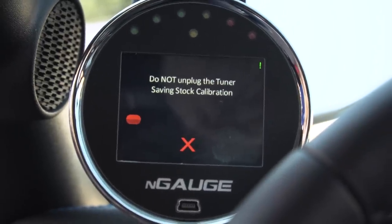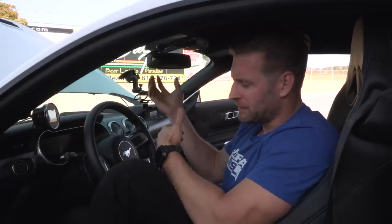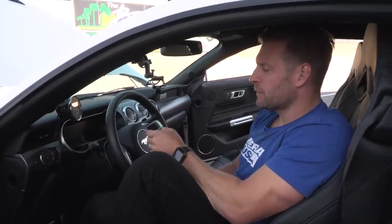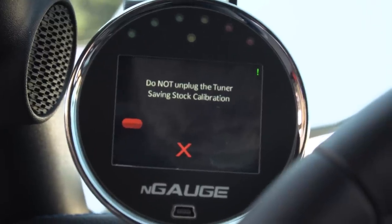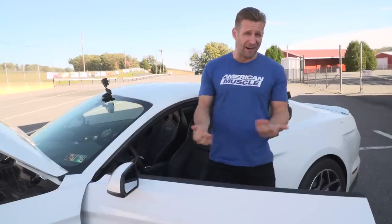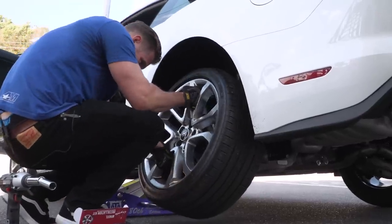Right now I'm basically uploading the 93 octane tune from Lund Racing — it's their flex fuel tune. The beauty of it is you can use 93, you can use E85, any mix of the two, and the car will adapt using the O2 sensors. I'm not expecting a huge gain with 93 octane, but once the E85 tune gets in, we should see some substantial gains — thinking a mid to low 11. I'm gonna go against conventional wisdom and put the stock tires back on, since the car just flat-out performed better with them.